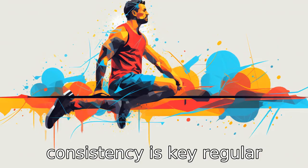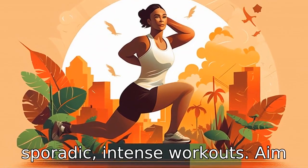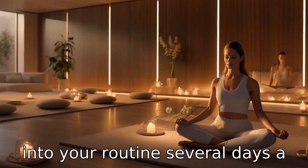Tip 9: Consistency is key. Regular exercise is more beneficial than sporadic, intense workouts. Aim to incorporate seated exercises into your routine several days a week.